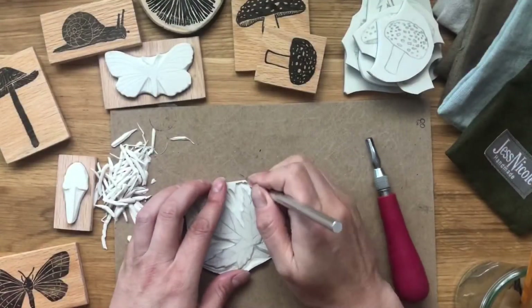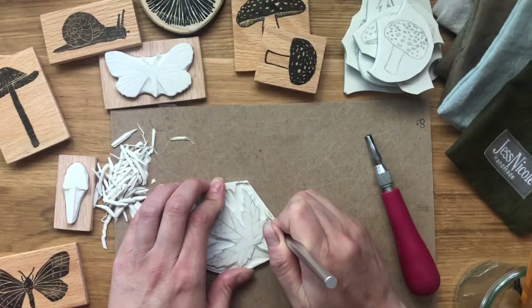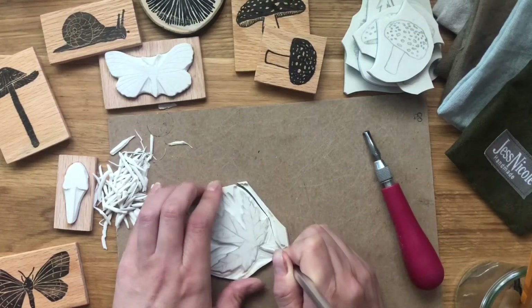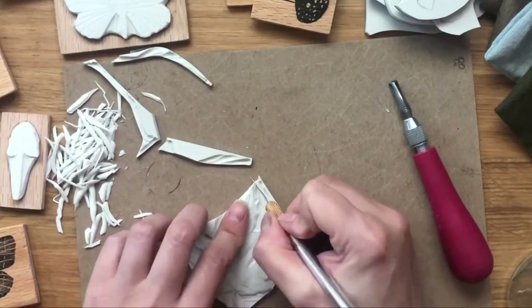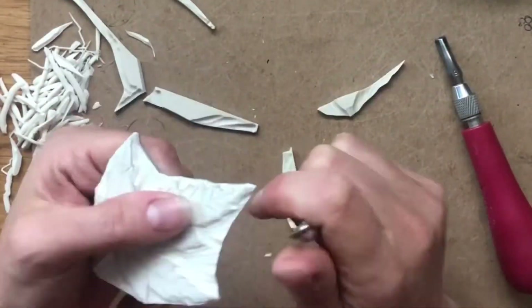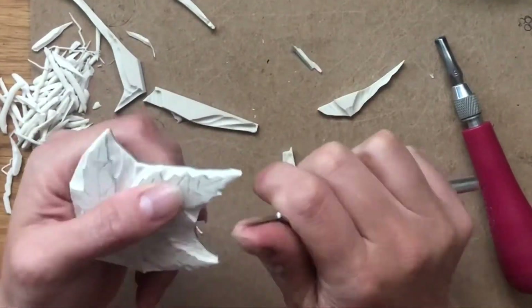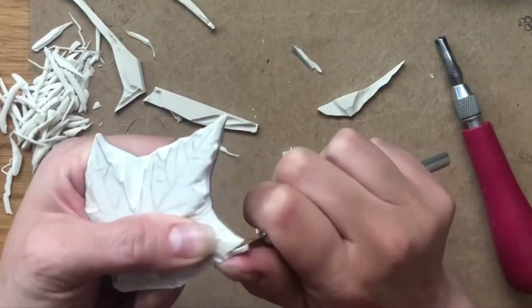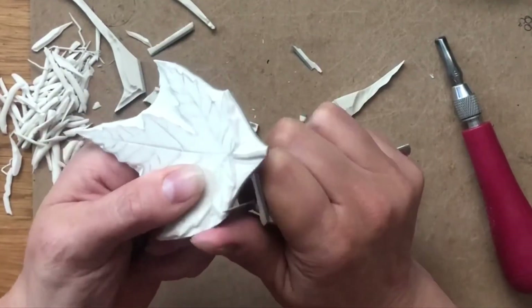Once that's done I use my exacto knife to cut around the stamp, and this part I do two different ways. First I was doing it on the table and then I pick it up and do it this way. This can be a little bit dangerous but I've done it so many times that I just get a feel for it. So definitely be careful if you choose to carve it this close.